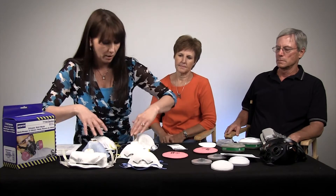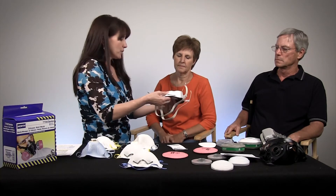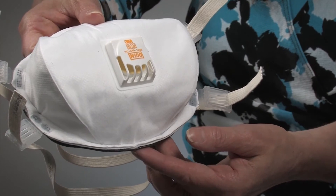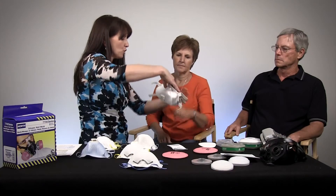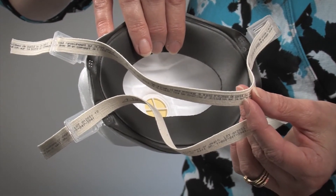Moving up the row, something that's a little bit thicker is going to provide you with more protection. This says N100. N100 means we're trying to filter at least 100% of the air that you're breathing. You can tell because it's thicker, it's got better straps and a lot better seal.